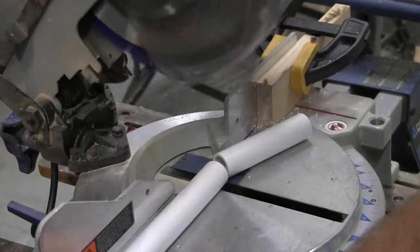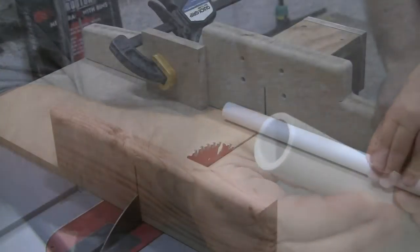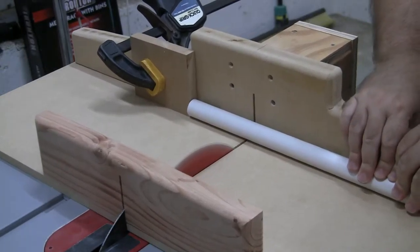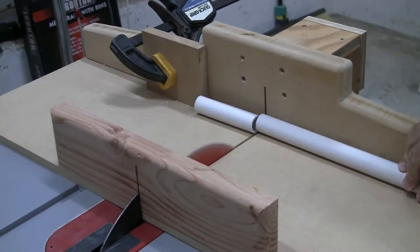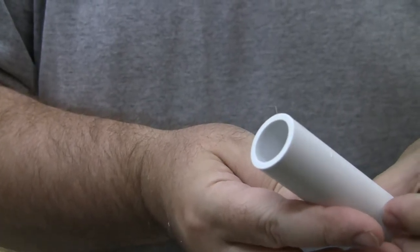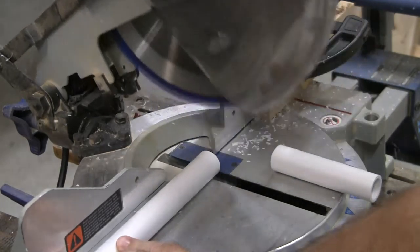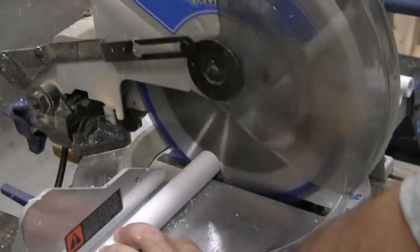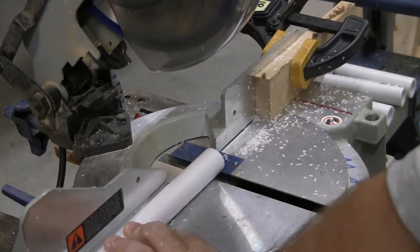Miter saws make quick work of PVC and leave a very smooth end. The table saw with a sled is another fast and efficient way to cut through PVC piping — it also leaves a very smooth end — but with a ten-foot section of PVC it hangs off the end a little too far, making it not really the best choice. So it's back to the miter saw. In this situation it really is the best choice. Set up a stop block at four and a half inches and you can move through this really, really quickly.